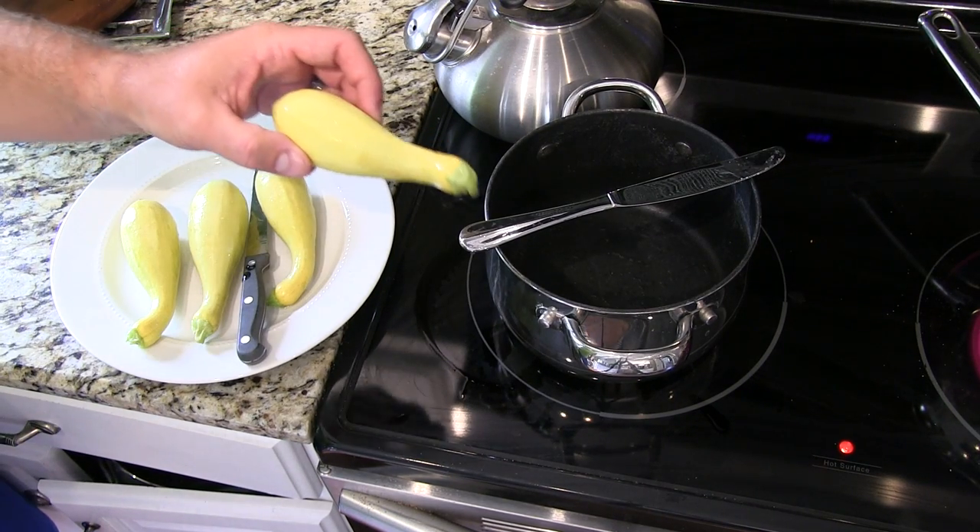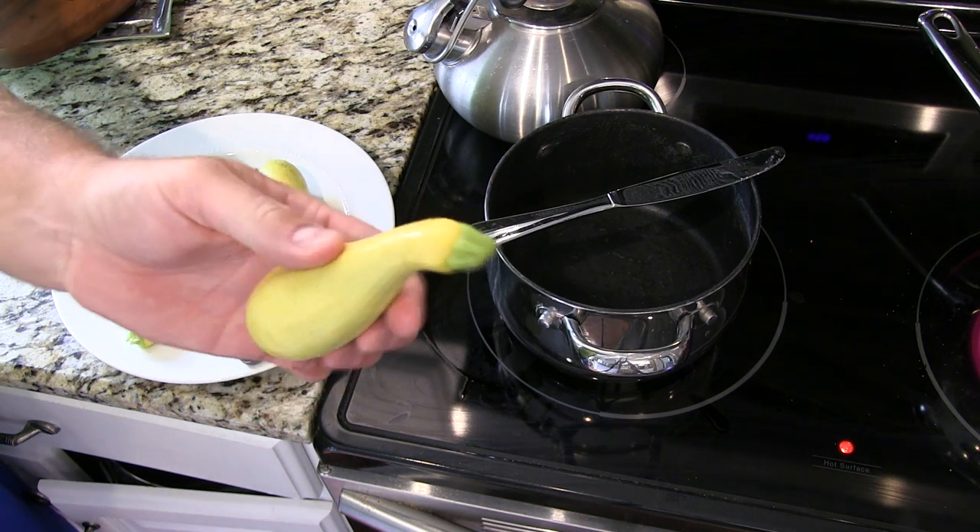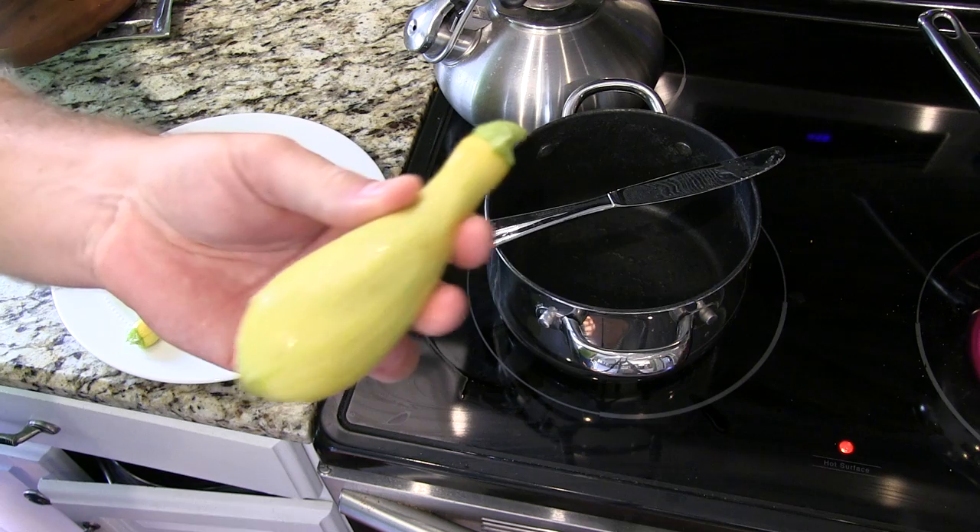Hey y'all, Chef Irick Sky here. What I'm going to do in this video is show you how to boil fresh squash. Now this squash is right out of Chef Irick Sky's garden.